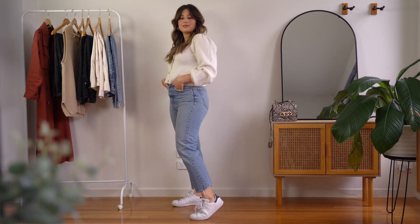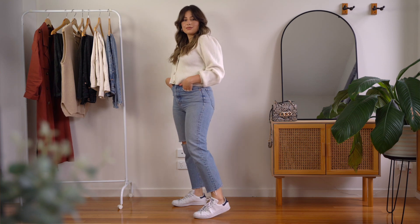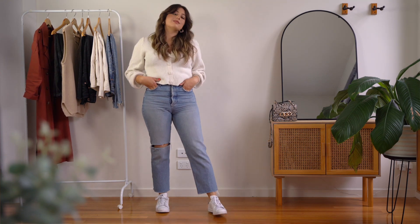I have a second tip for straight leg jeans: when wearing them, try to balance the top with something a little bit bigger so you can balance the volume that you have in the bottom of the jeans. It doesn't have to be something super big — it can be something like a sweater that has bigger sleeves, and that's going to just balance a little bit the volume you have in the bottom.